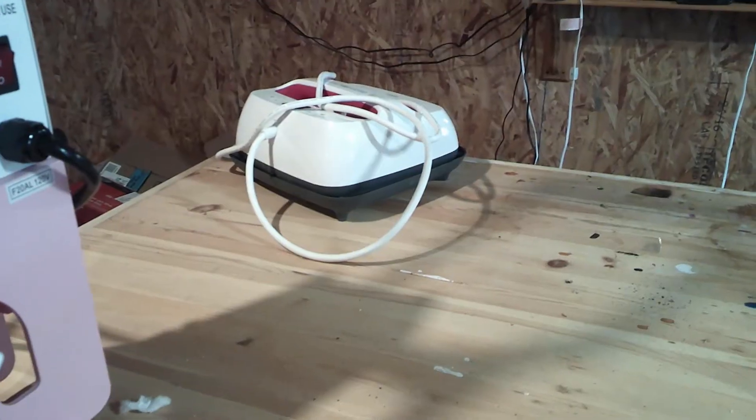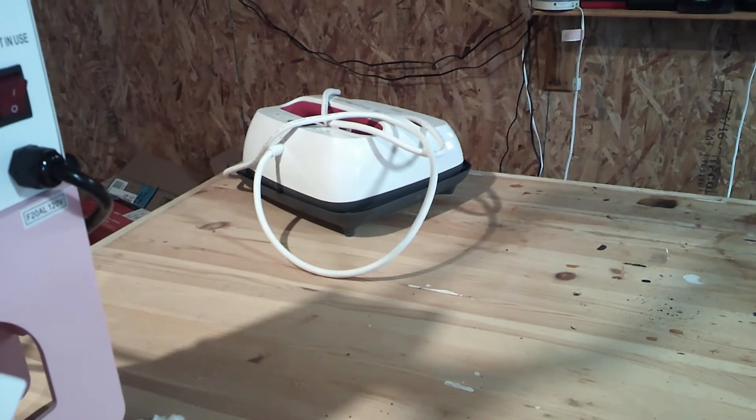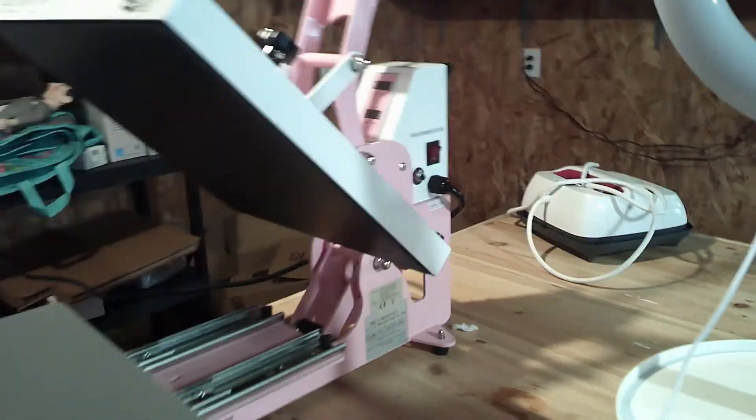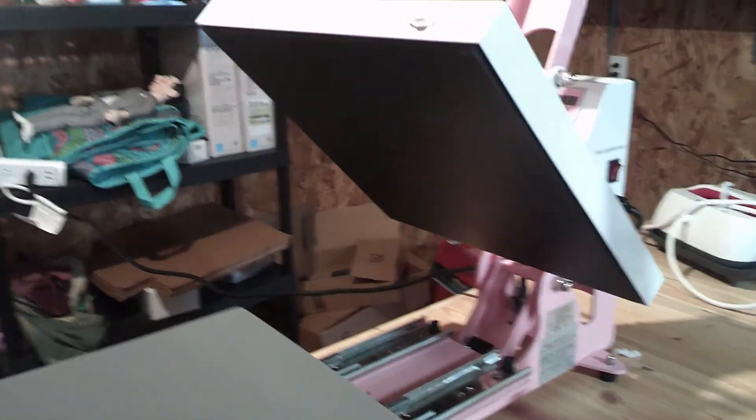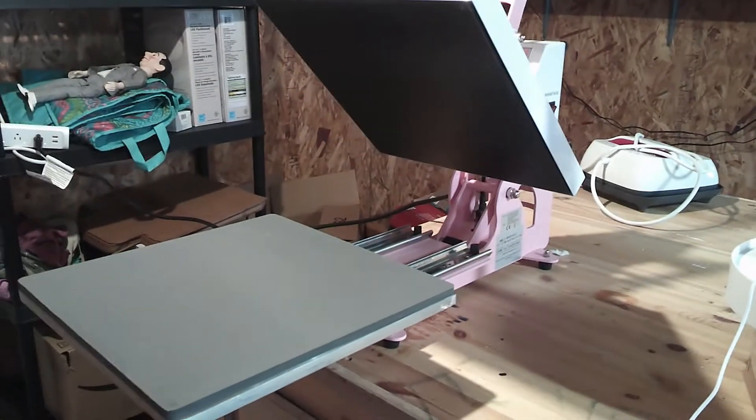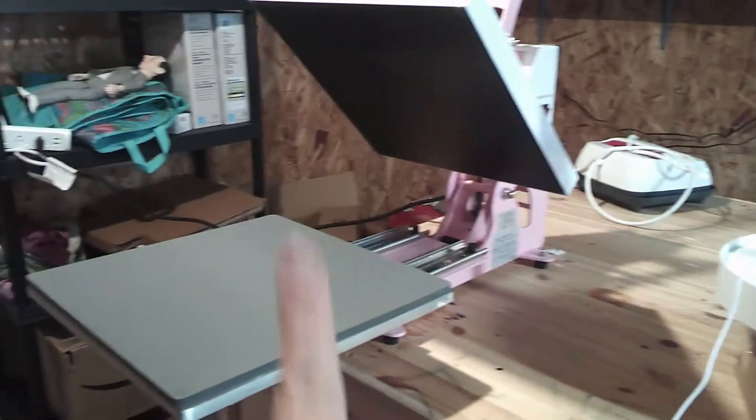Here is my original Cricut EasyPress, all lonely in front of its big sister — my Heat Press Nation 15 by 15 heat press with a pullout drawer. I love this thing and it makes all the difference. Old one, new one.